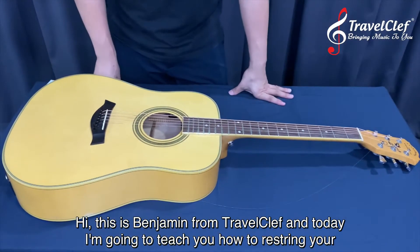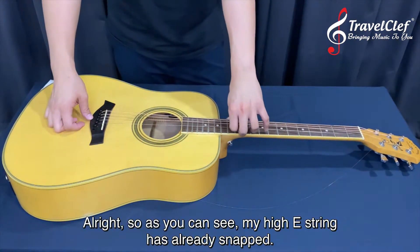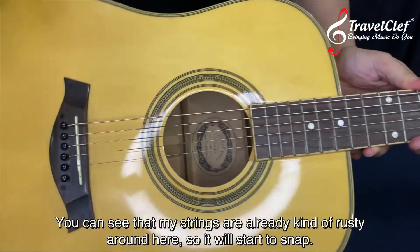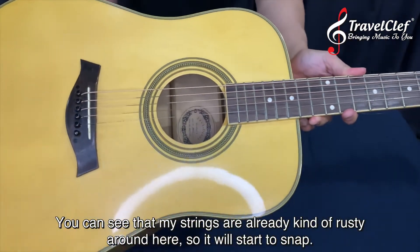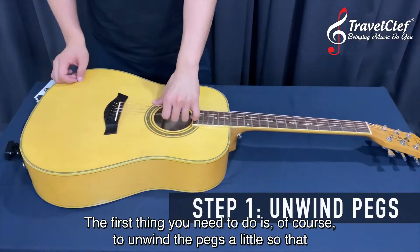Hi, this is Benjamin from TravelClave and today I'm going to teach you how to restring your acoustic guitar. As you can see, my high E string has already snapped and my strings are kind of rusty around here already, so they'll start to snap.